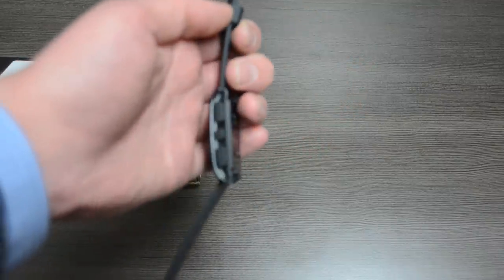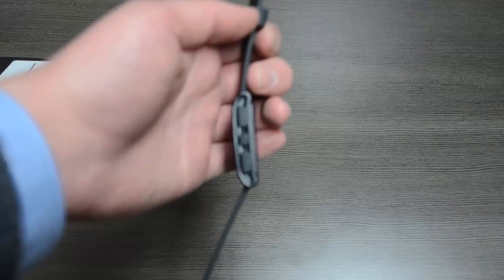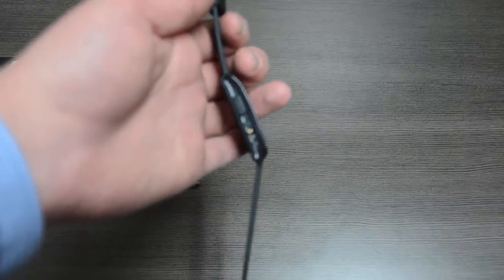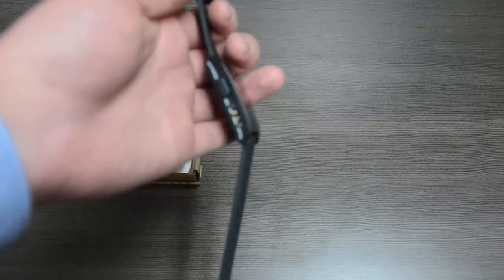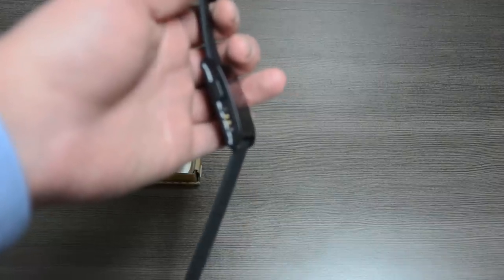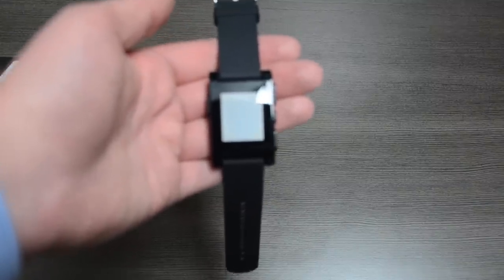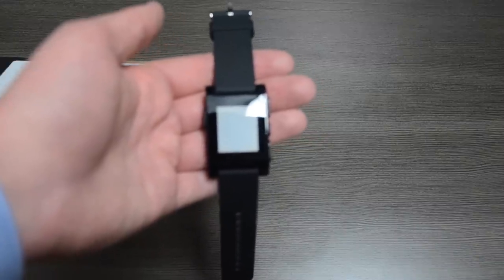On the right side, we have three buttons which control the menu options, and I'll show you that a little bit later. On the other side, we have our charging port, which is magnetic, and also the power button for the device. One of the things I like is that they really listened to their backers — the magnetic charging is great because this watch is waterproof and resistant to a certain level. So if you're washing dishes or your hands, you don't need to worry about ruining your device.